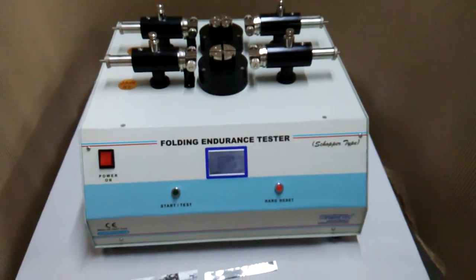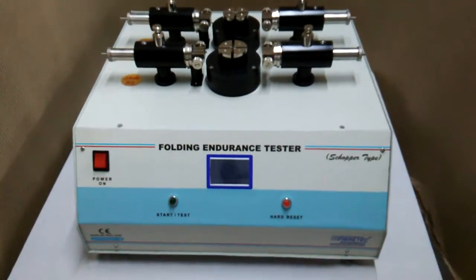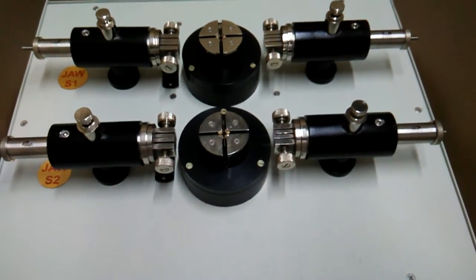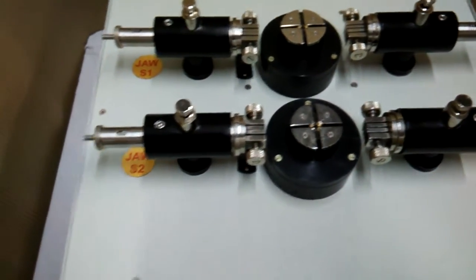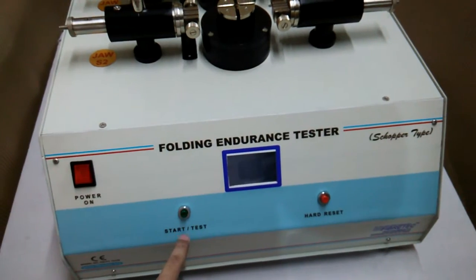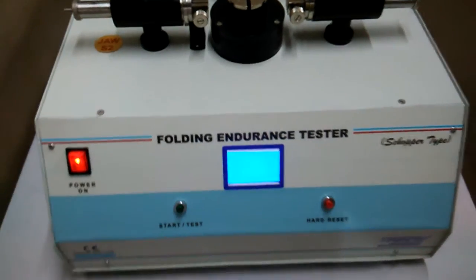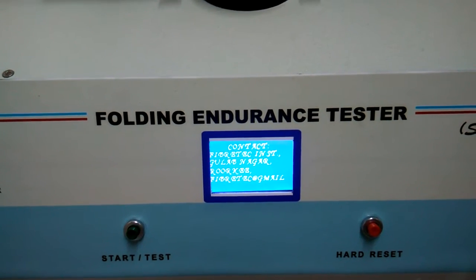Welcome to Fiber Tech Instruments. Today we are going to demonstrate the folding endurance tester, the Schopper type fold. This is the folding endurance tester — you can see it has dual jaws, meaning it is designed for dual or double specimen testing. We can switch on this machine; you can see the display shows 'Fiber Tech Instruments, Roorkee India' and the contact details.